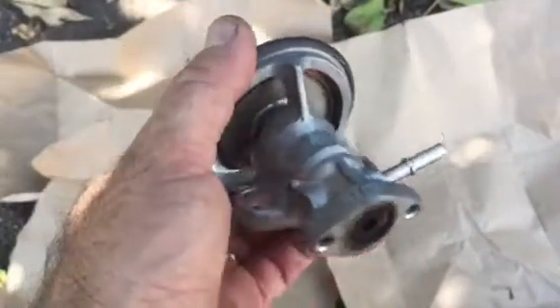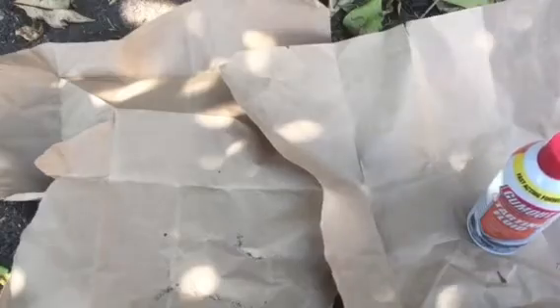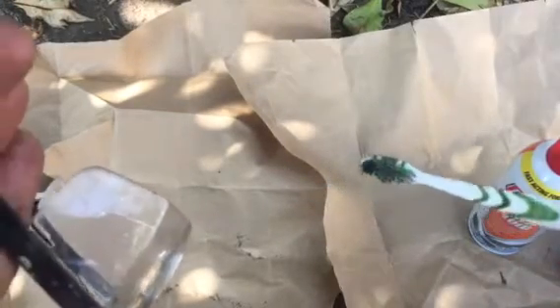Hi guys, today we're gonna clean the EGR — it's so dirty, as you see. You need first: safety gear like goggles, starting fluid which helps to clean it — this is the one I'm gonna use — then WD-40, and of course a brush, a toothbrush. So let's go and start.